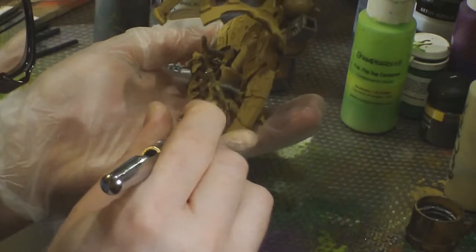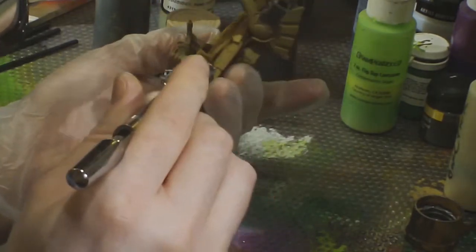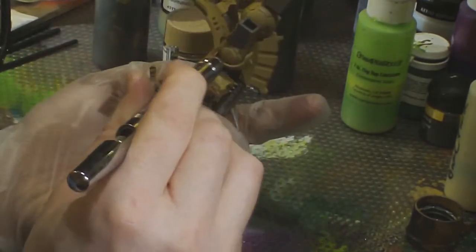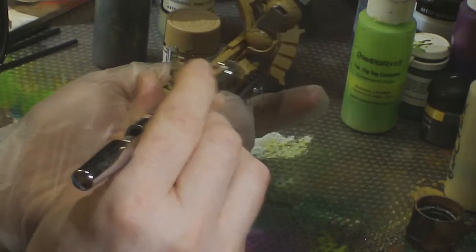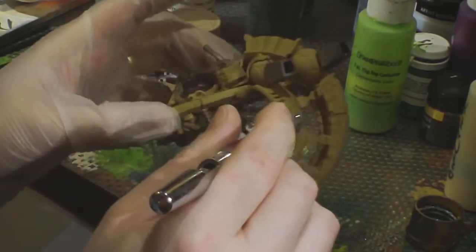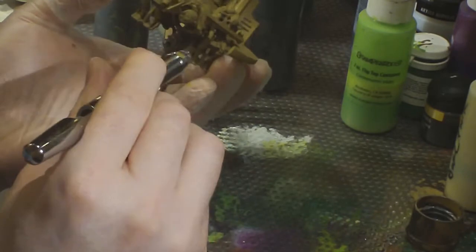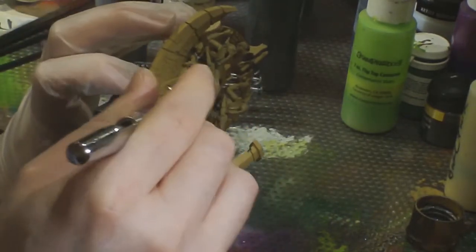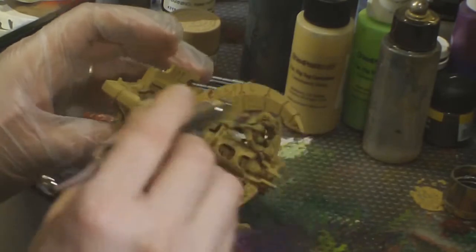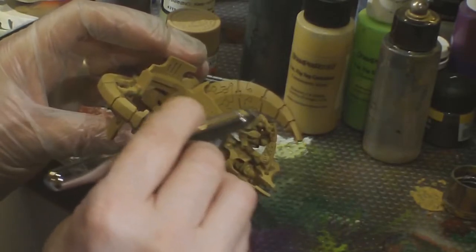A little bit of extra work here on the drivers — I kind of missed underneath their shoulder pads and things like that. At this point I'm basically looking over the model, finding little spots where I feel I didn't quite get the coverage with the airbrush. If you go too quickly you're going to get not quite the full opacity, so you want to go back over that a bit more. I'll almost always spend some time finding those spots and patching them up.